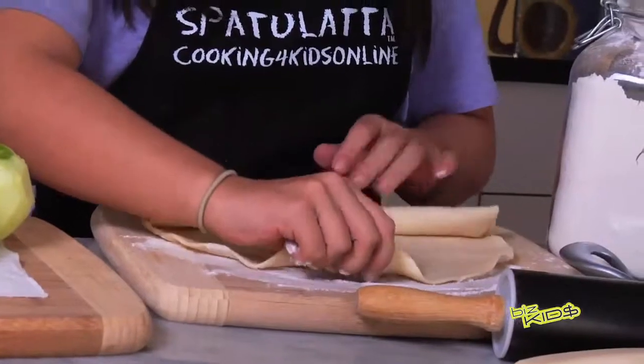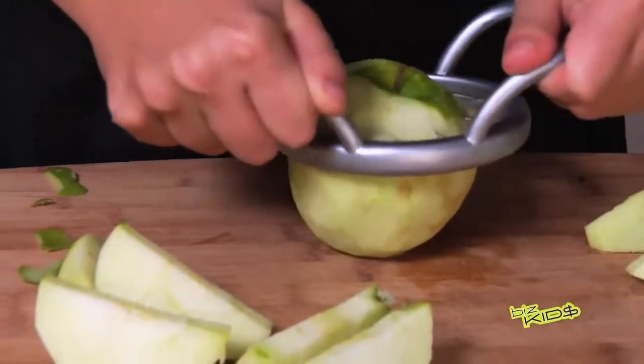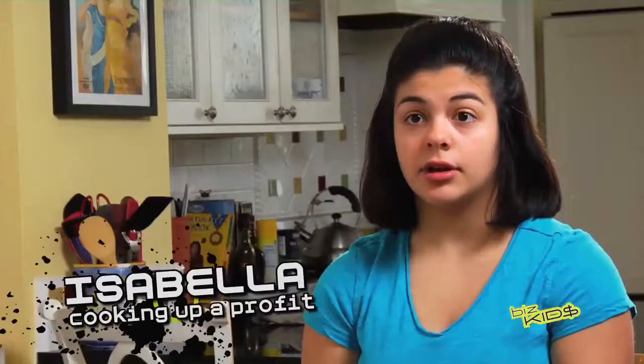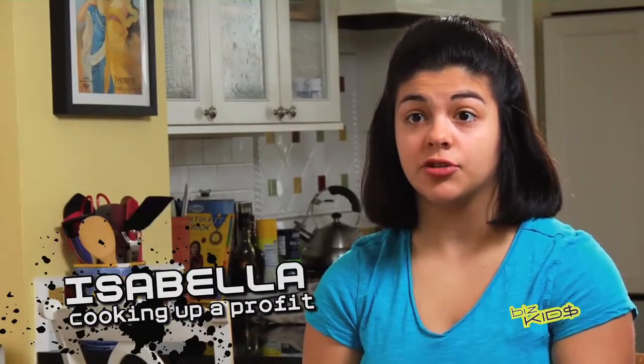Go ahead and have fun with the cake. Spatulata is a webcast for children. It teaches other kids how to cook. It is aimed directly at children.